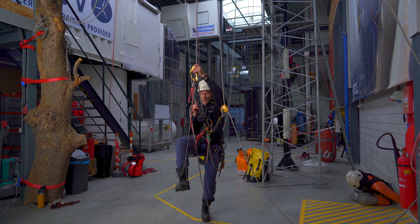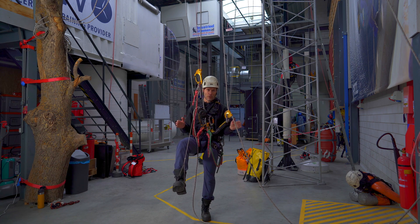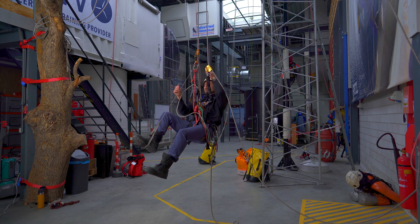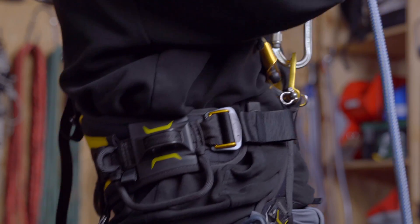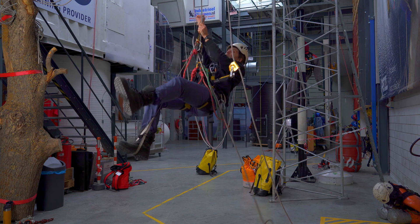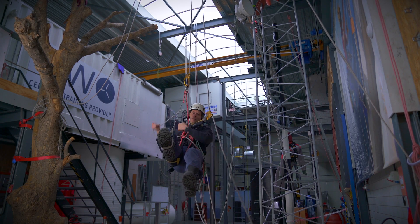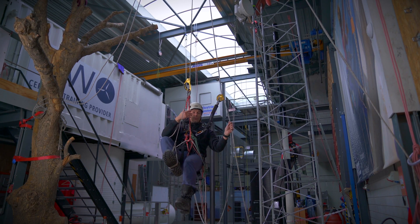It's going to look like this: I step up and then pull through the slack, sit back down, lock the descender and move everything else. Stand up, pull through the slack, sit back down, lock the descender. This is the same step you will repeat through the entire process.